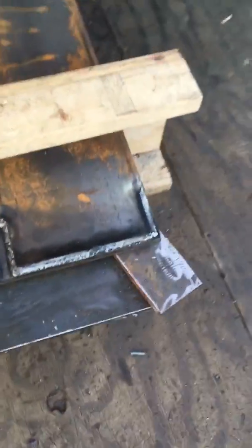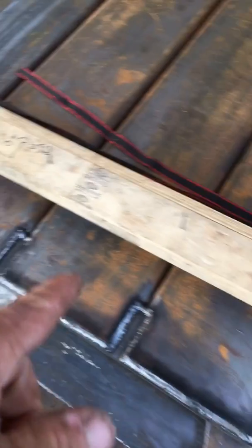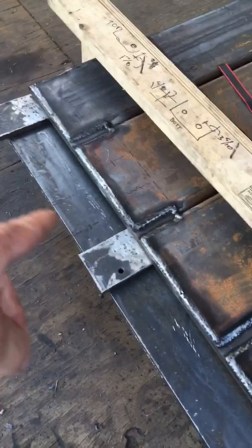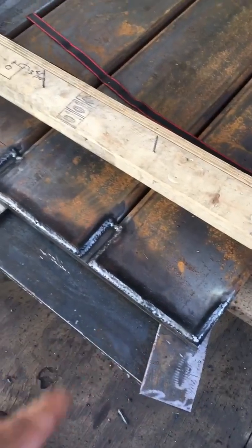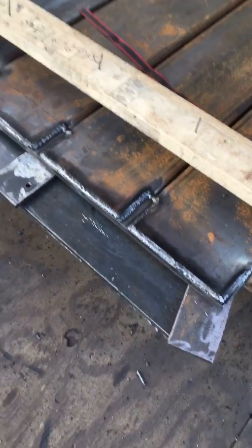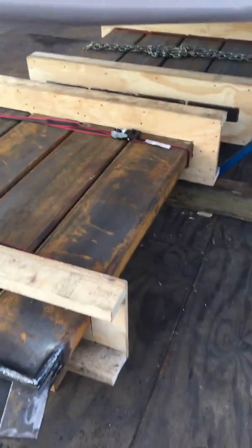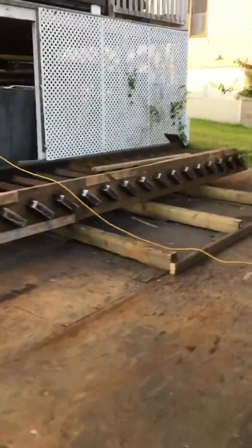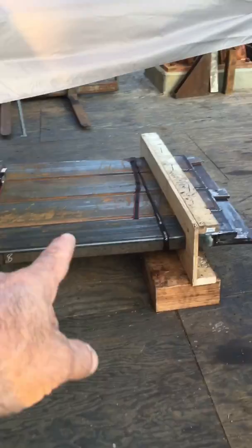That's all perimeter welded, and we've got two bolts per tube. The pattern's the same on the front. That's pretty much it — there's our platform done and there's the staircase done.